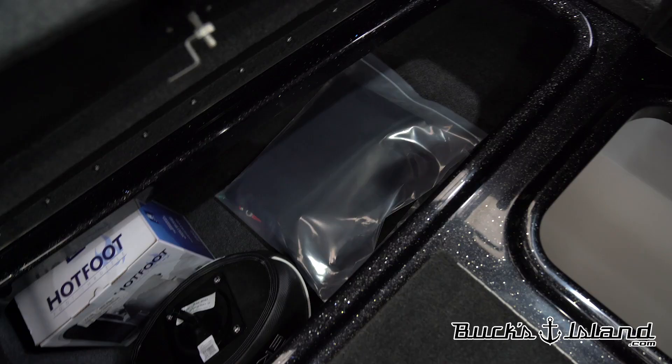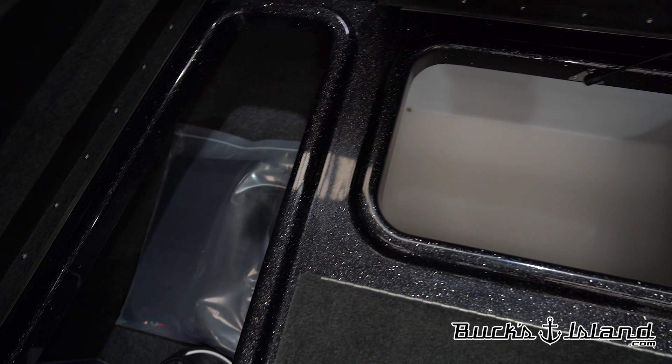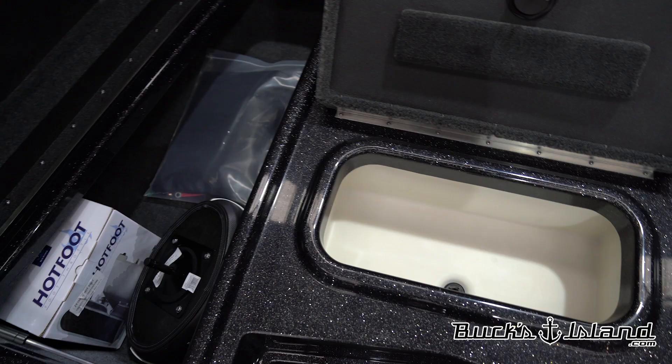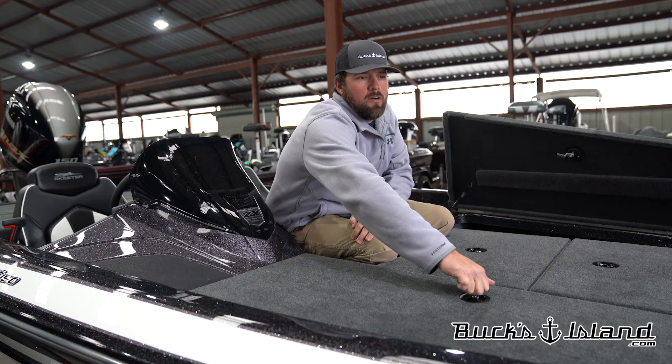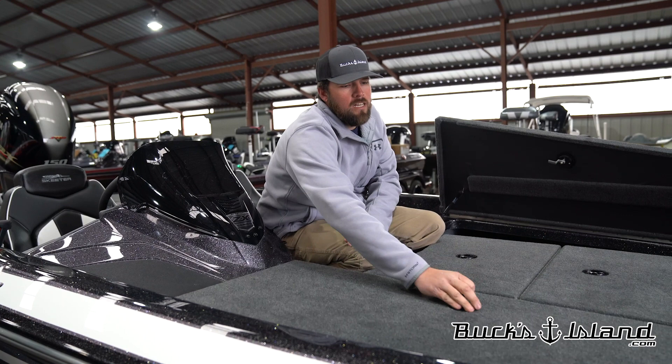Starting on the passenger side rod box, this rod box has gotten deeper since the 190. Gives you a lot more space for rods. There's no rod tubes in the end of it, which in my opinion is a good thing. You put rod socks on your rods and you're probably going to fit 25 to 30 rods in this box. I don't know of another 18 and a half foot boat out there that's capable of that. And the driver side box is the exact same way.